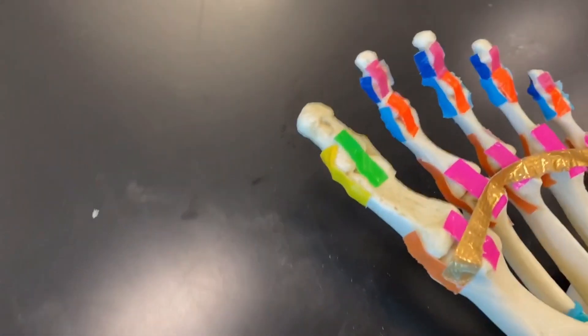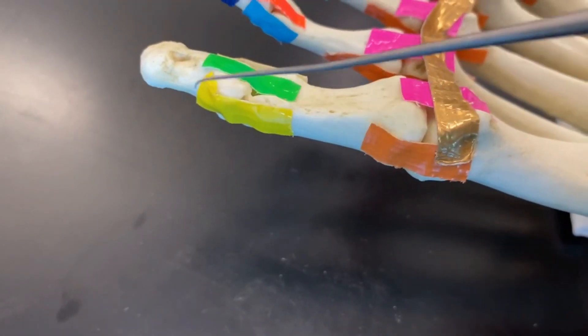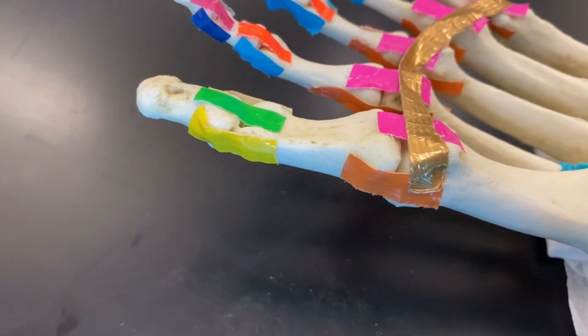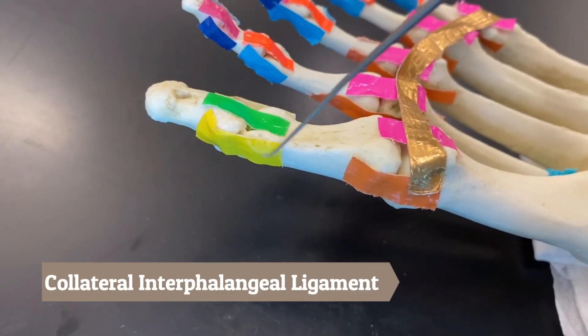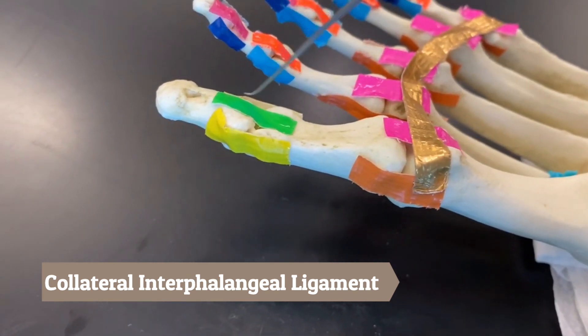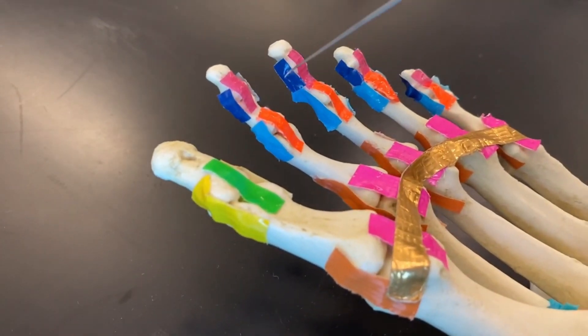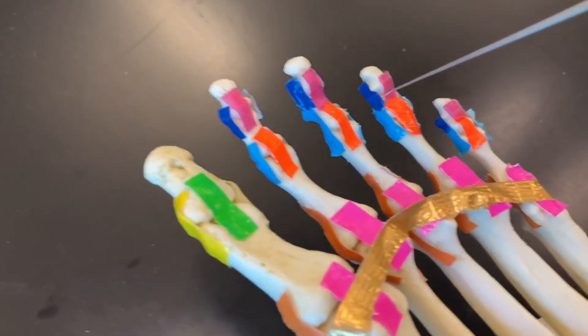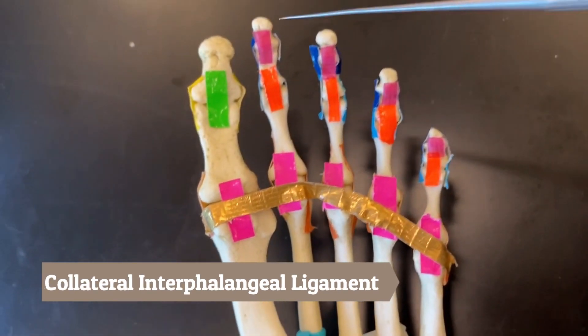The yellow here, specifically on the big toe, is on the side so it is a collateral surrounding the IP joint — it is a collateral interphalangeal ligament. Again, all of these are technically collateral interphalangeal ligaments on both sides.